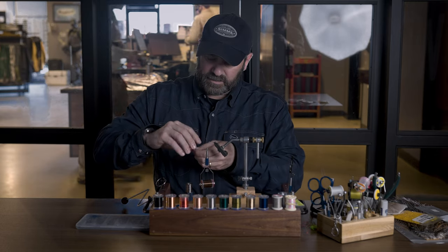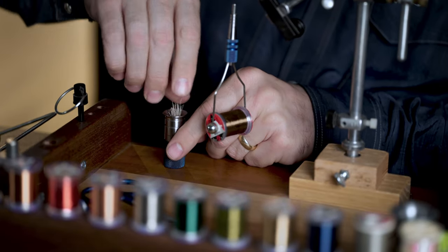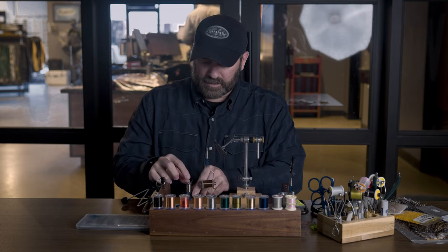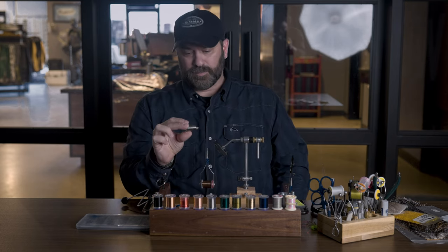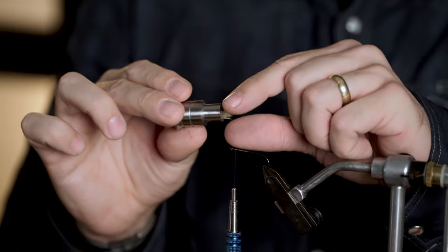Now we just have the hairs. Basically those are all the tips of the hairs, so I want to put those going down into the tool and kind of push them in there. We want to stack them so that what you end up with is a bunch of elk hair with the ends even.